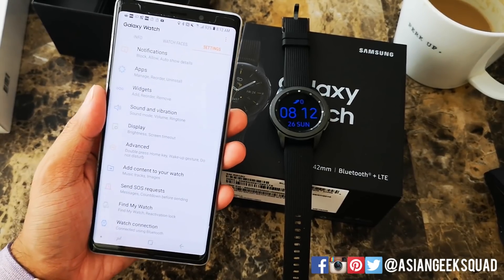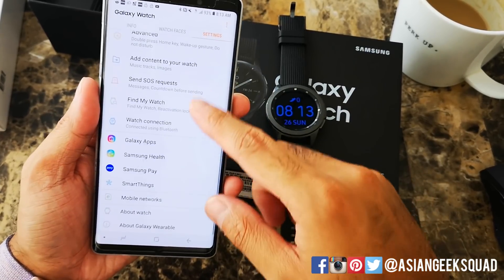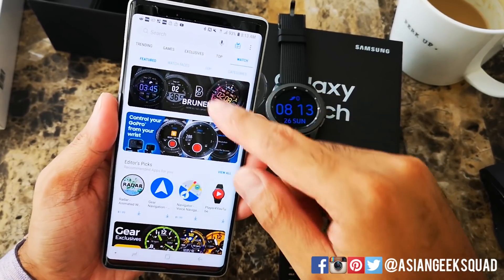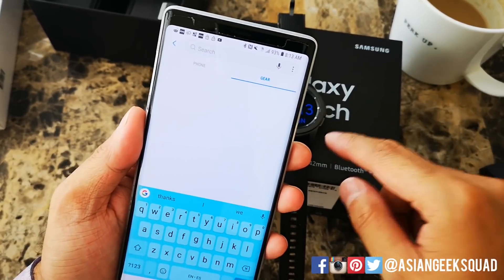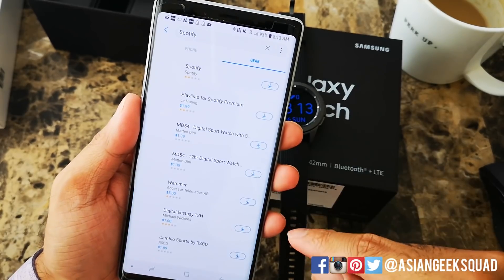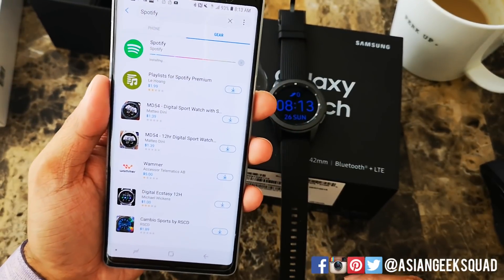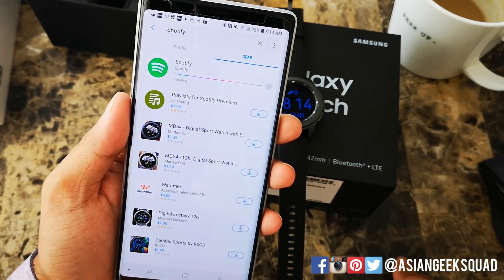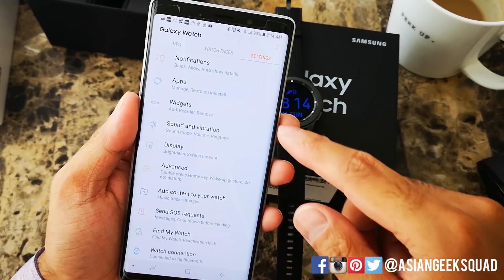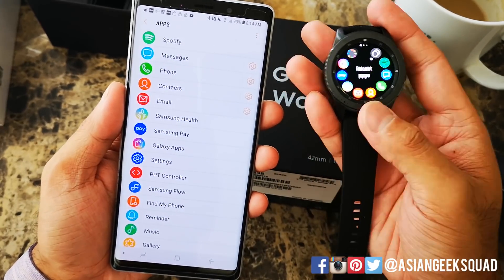Now one important thing is how to install an application that doesn't show up on your watch already. Go to settings and open up Galaxy applications, then scroll over to Watch if it's not highlighted already. I'm going to go ahead and install Spotify. Once you've installed your watch app you'll see options for Phone and Gear. Search for Spotify and download it — accept, then download — and now it's transferring to the Galaxy Watch itself. Now it shows up as installed. Once it's installed, go back to the Wearable application, tap on Apps, and it's here at the very top.